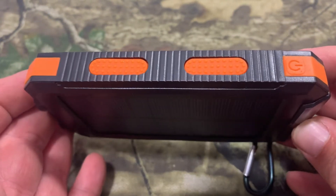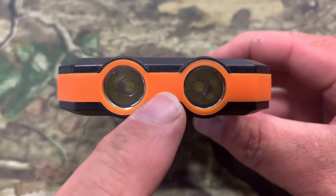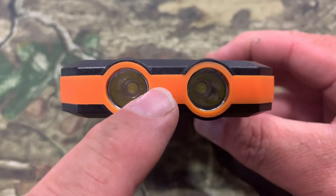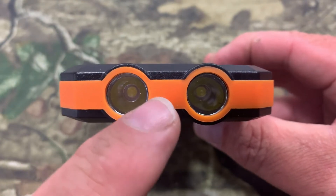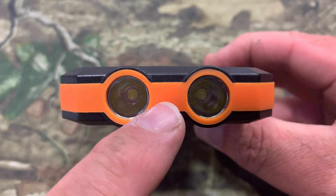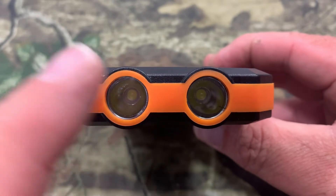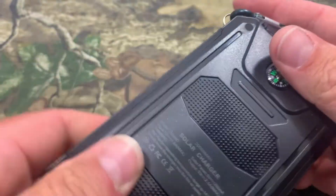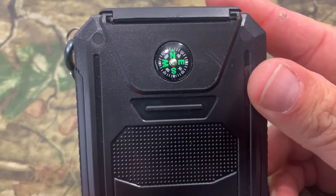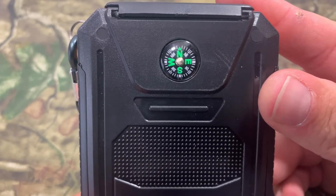It is made from durable ABS, PC, and silicone materials. It comes in two colors — I got the orange and black here, and it also comes in blue and black. Not only is this a power bank, it also has dual flashlights with a work time of 55 to 65 hours. It has regular mode, SOS mode, and strobe mode — so if you get into an emergency and need to get somebody's attention, this will do that.